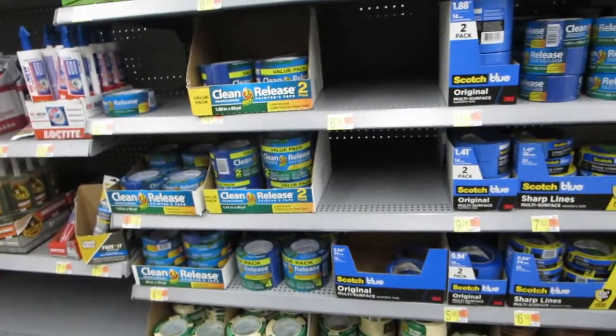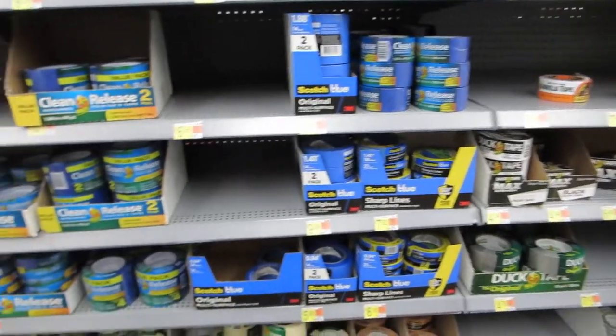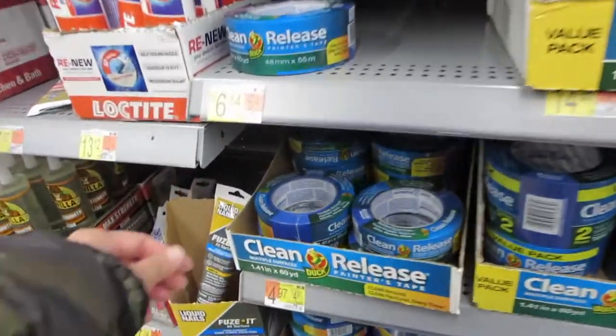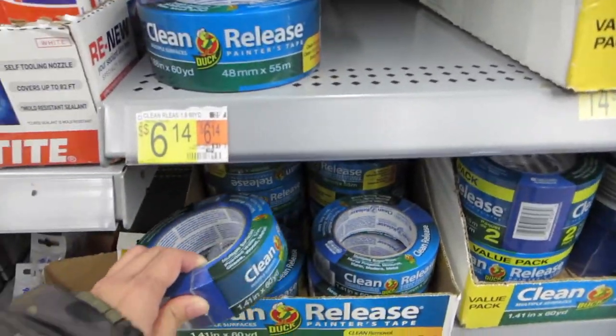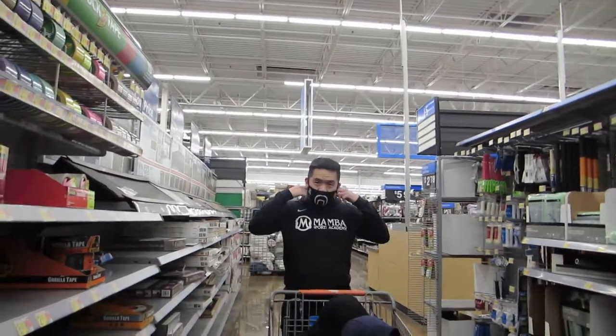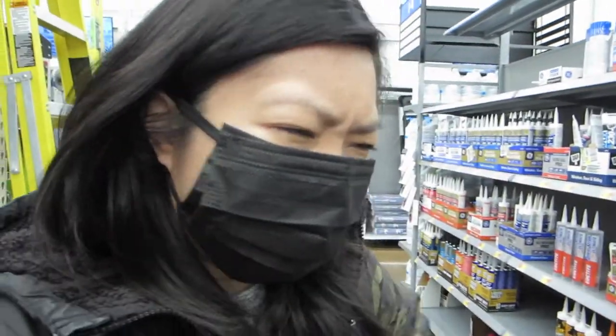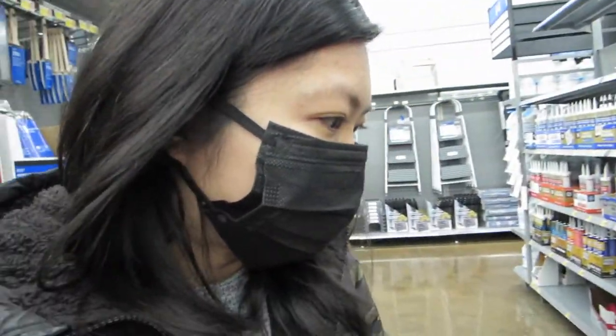Have these blue tapes always been this expensive? This is so expensive — five dollars for a roll of blue tape? That's really expensive. What about the Dollar Tree? I was at the Dollar Tree and didn't see blue tape, only masking tape. I'm not going to get it. Forget it.